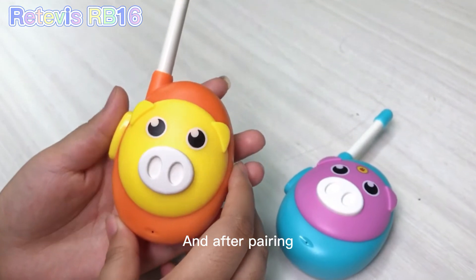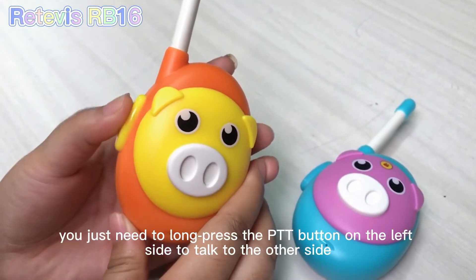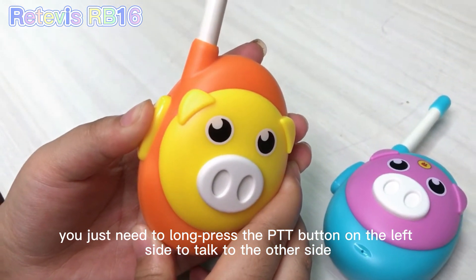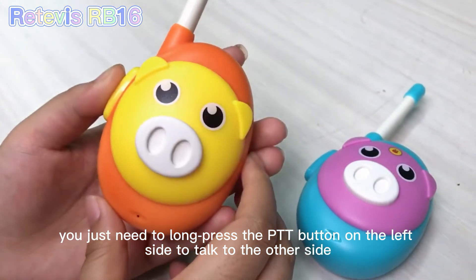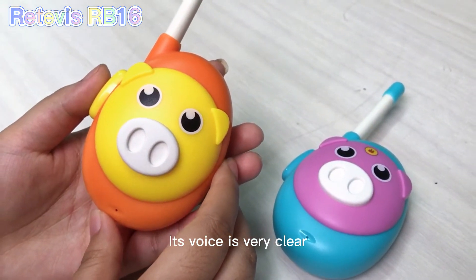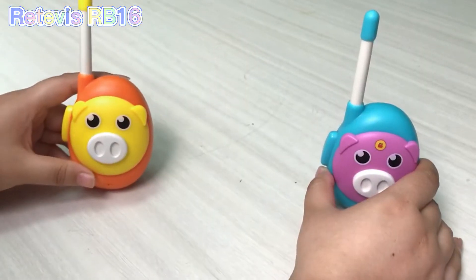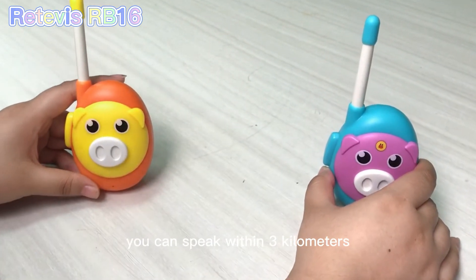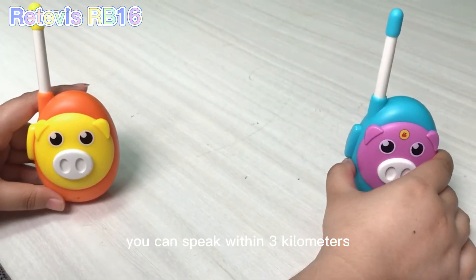And after pairing the Walkie-Talkies, you just need to long press the PTT button on the left side, and then you can talk to the other side. The voice is very clear, and in a relatively open place, you can speak within 3 kilometers.